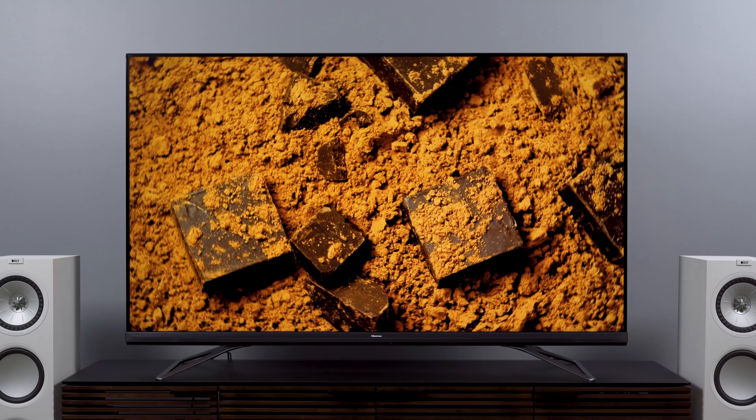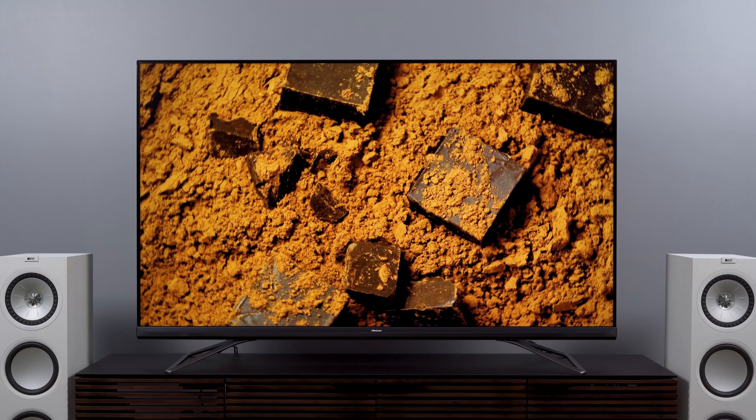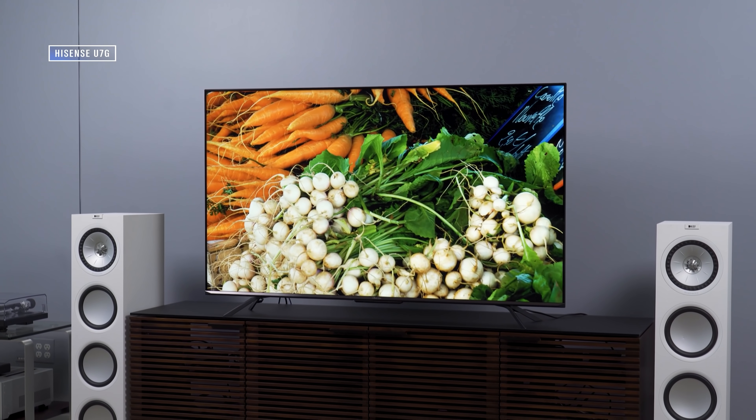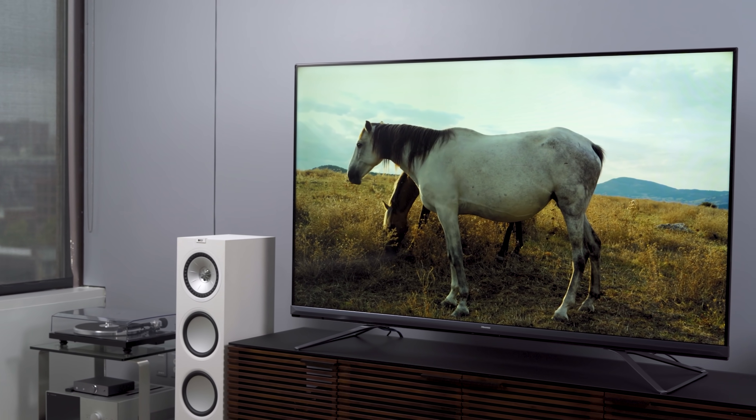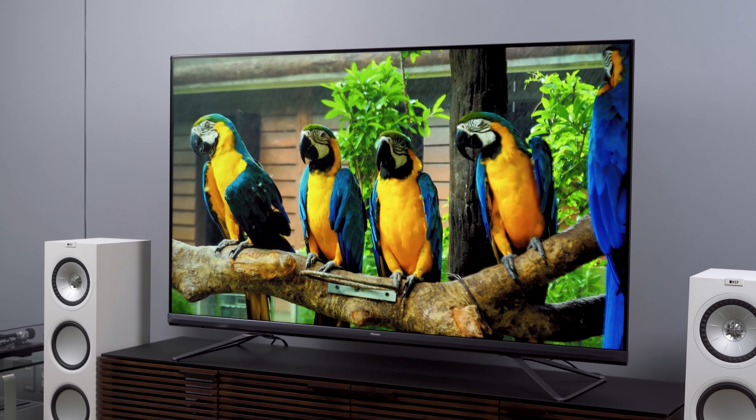When it comes down to it, I'm just not as excited by this TV as I feel like I need to be. It looks really good with almost all of the content I've watched on it, but when you look at the numbers — both the performance measurements and the price — it's just not adding up. I'm actually more excited by the U7G in a lot of ways due to its performance-to-price ratio. The U9DG is a much better TV overall than the U7G, but the value drops off a little bit. I can't give this TV an enthusiastic recommendation — it's a solid TV, I just don't know who it's for.